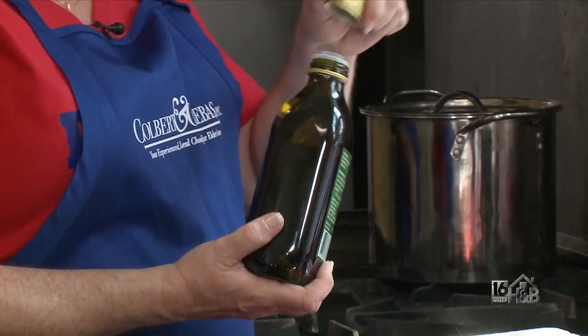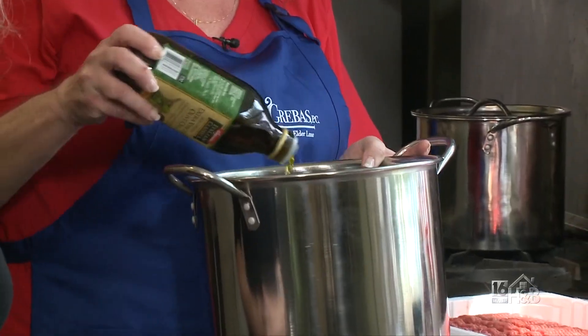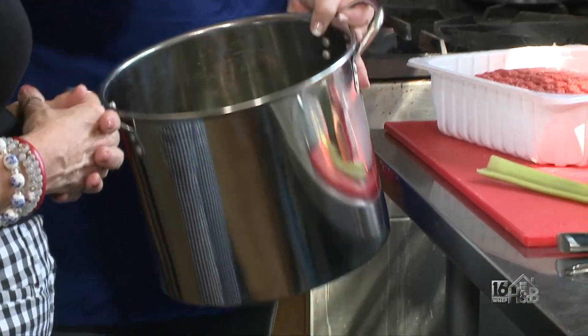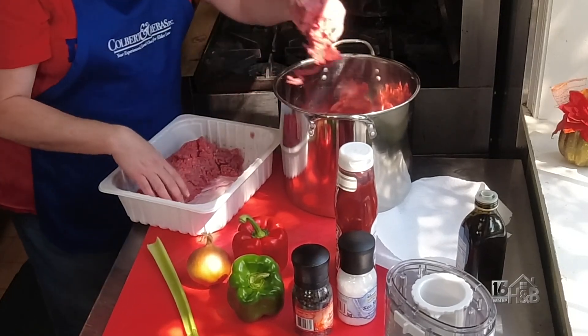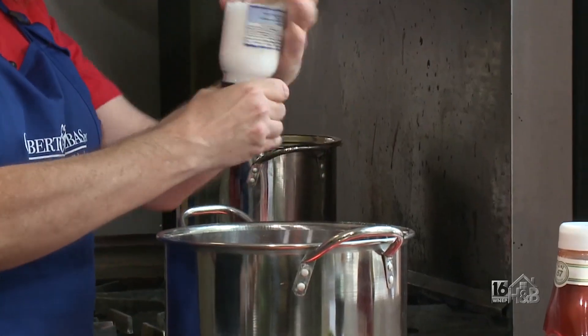So first we start with just some extra virgin olive oil — about two tablespoons, just enough to cover the bottom of the pot. And then we put the ground beef in. I'm just going to salt and pepper. This is just to taste. I don't really have a tablespoon measure.